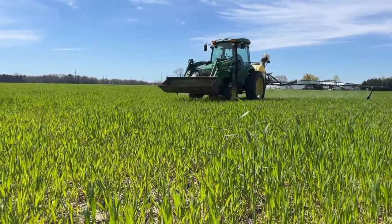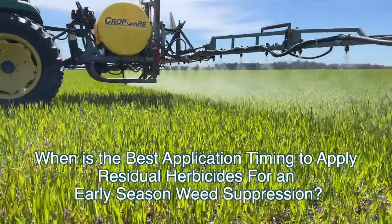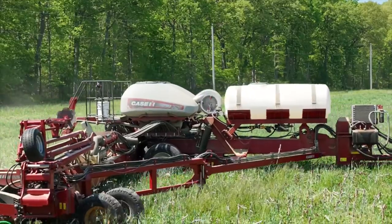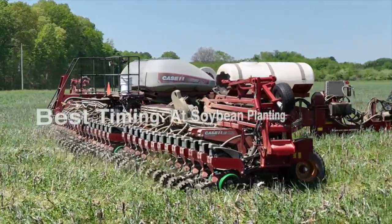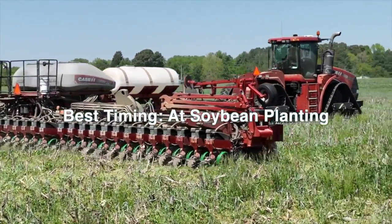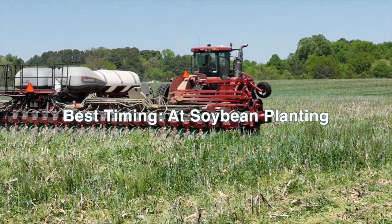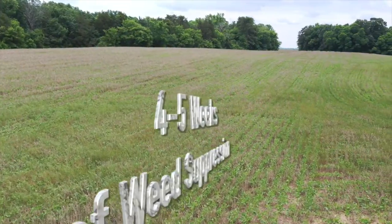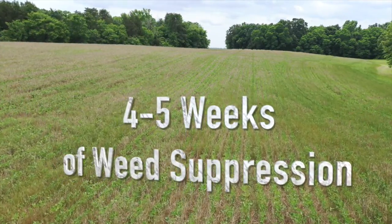From our experiment, we wanted to answer these three questions. The first question being when best to apply residual herbicides for early season weed suppression. Our results suggest that residual herbicide application for early season weed suppression should be made at time of soybean planting, regardless of planting green early or planting green late. When residual herbicides are applied at time of planting, this resulted in weed suppression 4 to 5 weeks after soybeans were planted.